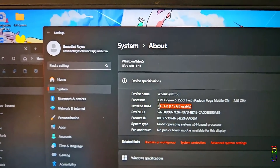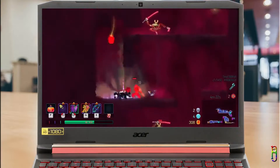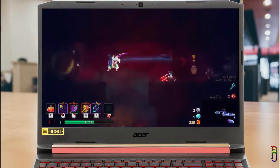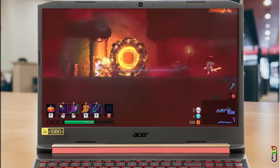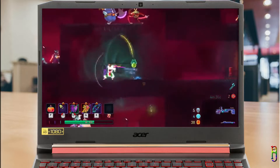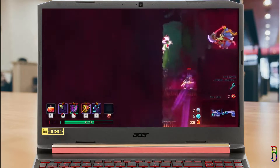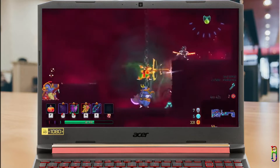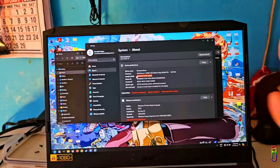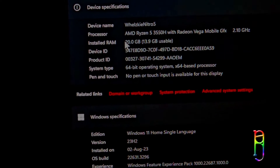My son, who is the main user of the Nitro 5, now uses it for schoolwork, coding, and games, and has reported a great improvement in speed, especially in games. We basically upgraded the RAM by 250% more memory, from 8GB to 20GB. That's how to easily upgrade the RAM of an Acer Nitro 5 AN515-43. I hope you learned something new today — if you enjoyed this video, give it a thumbs up, and if it helped you, please consider subscribing to the channel.